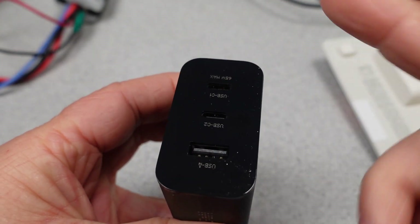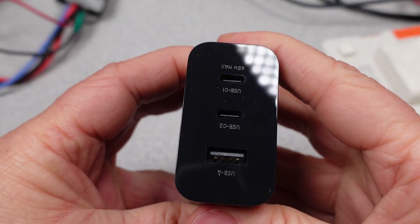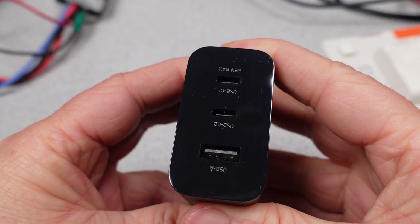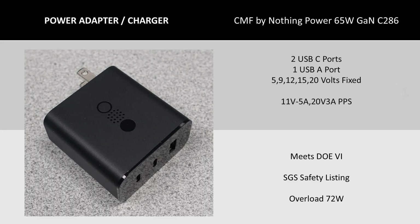The USB-C port can do a bunch of modes, including the 12V mode, which is always a nice bonus feature. The PPS, or Programmable Power Supply mode, is available in two flavors — this allows the device to pick the power supply voltage for potentially more efficient charging. This adapter has 11V and 20V modes, and the current limit decreases with each level.